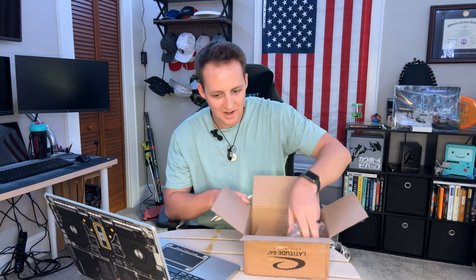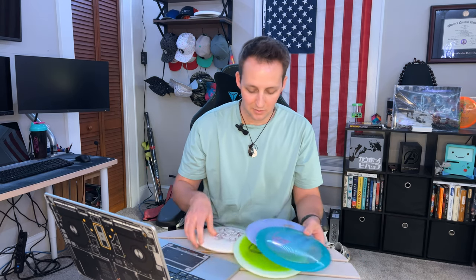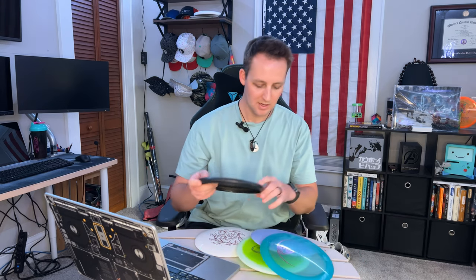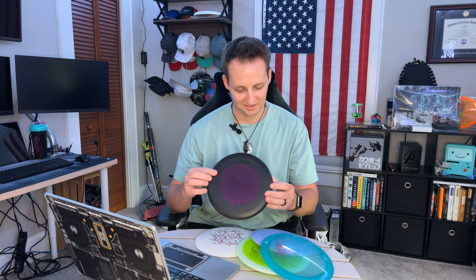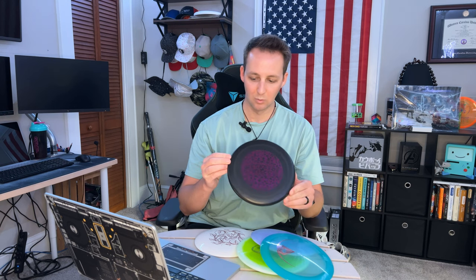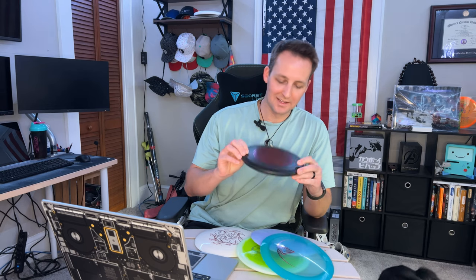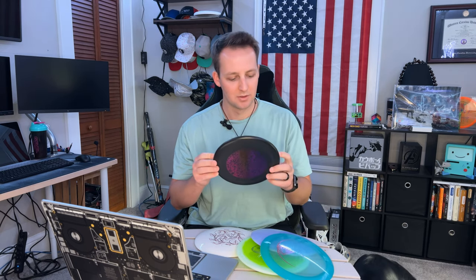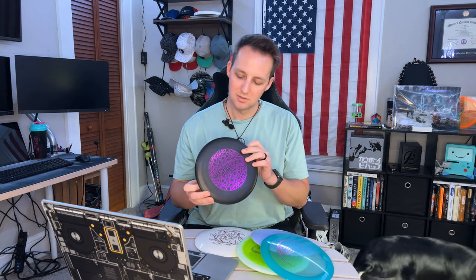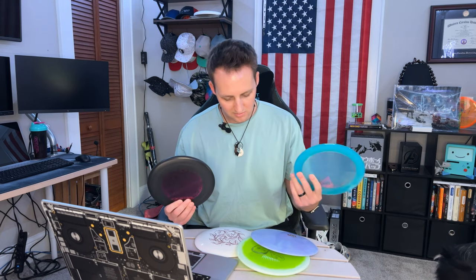That's pretty much it for the box. This is an all right box — a couple of discs we can go throw. We've got two drivers, a mid, a fairway, and then we've got a new putter I've actually never used before. It kind of looks like a Warden with a bead, gives me almost a Pure type vibe with the shape of the outer rim, but the bead is what threw me off so it feels more like a Judge.